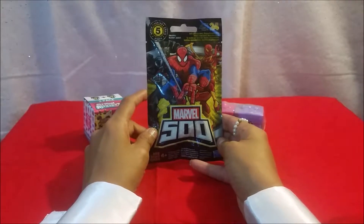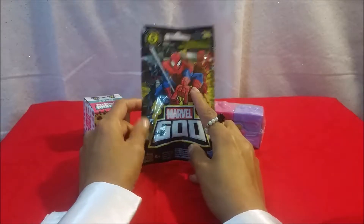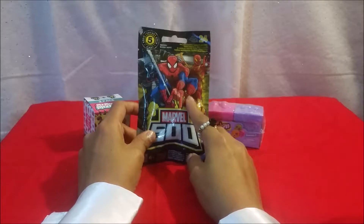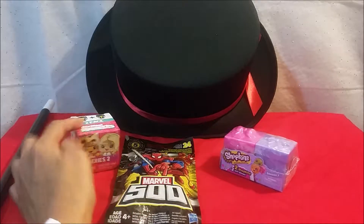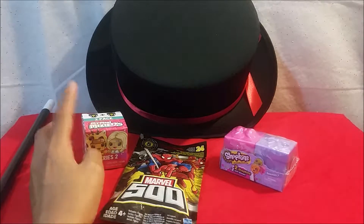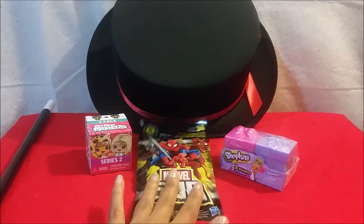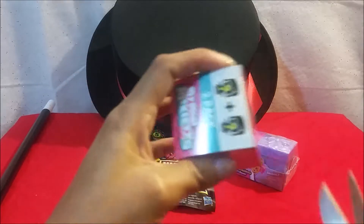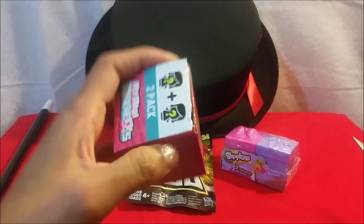And our Marvel 500 — I can't wait to see what's in here. This is actually the first time I've opened one of these, so that's gonna be really fun. I don't even know which one to open first, but I think since I have two girls I'm gonna do the Mini Mixy Cues first, then the Marvel one, then the Shopkins. Let me open this with my skizzers snipperoo.